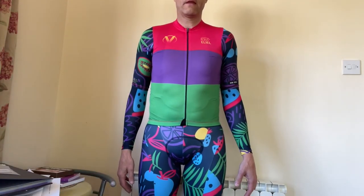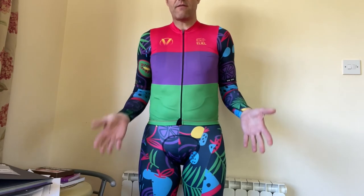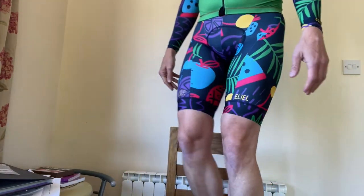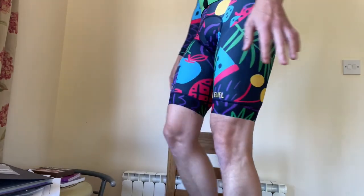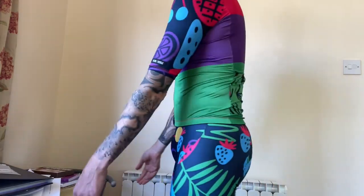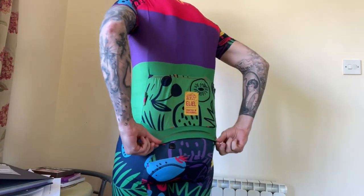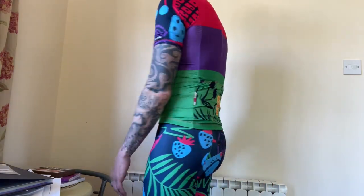Let's try it on. As you can see, it's pretty aero on me. I'm probably 80 and a half kilos, 5 foot 10, and this is the medium. I'll just turn around. That's pretty cool — don't you think? I'm not a fan of long arms so I normally pull them up. That's how I would wear it. The back's pretty good, really good legs.